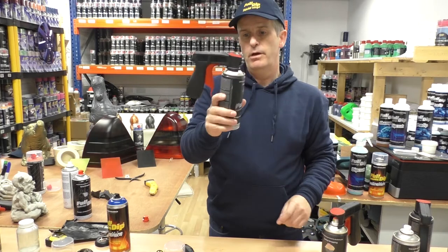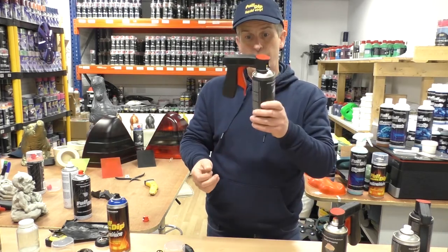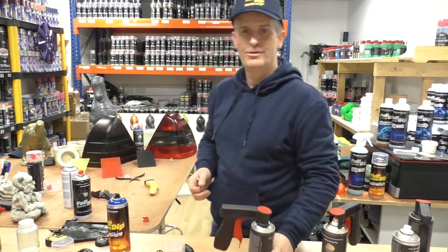These sell for less than 10 euro on our website, and if you look after them they'll last you a lifetime and make spraying with aerosol cans an absolute pleasure. I'm PD, thanks for watching, we'll talk soon.